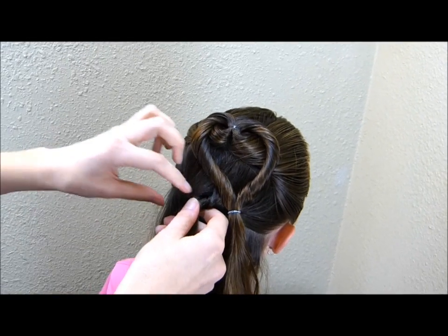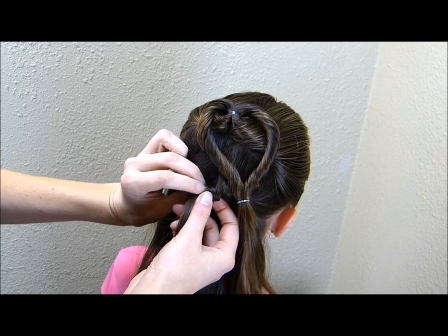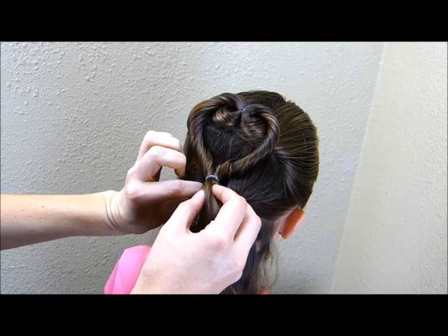Now I'm going to find the little hole that I brought this second ponytail up through. You can see it right there. I'm going to stick the end of this down into that hole.